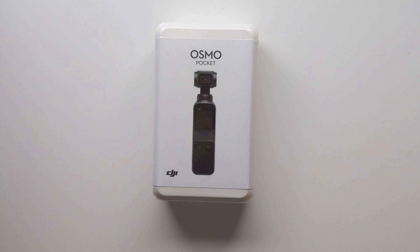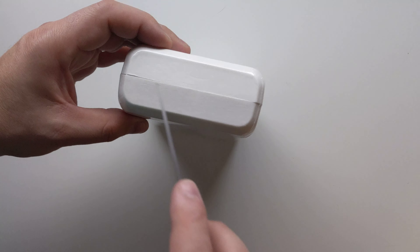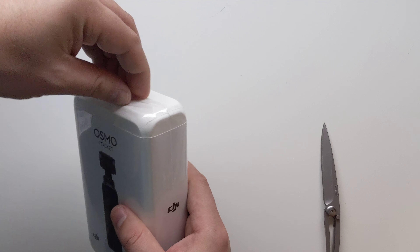Having said that, I want to go ahead and unbox this for you, give you an idea of how small it is. And then I'll be doing a lot of hands-on footage in the next week or so with this device. Let's go ahead and cut into it and see what comes in the box.